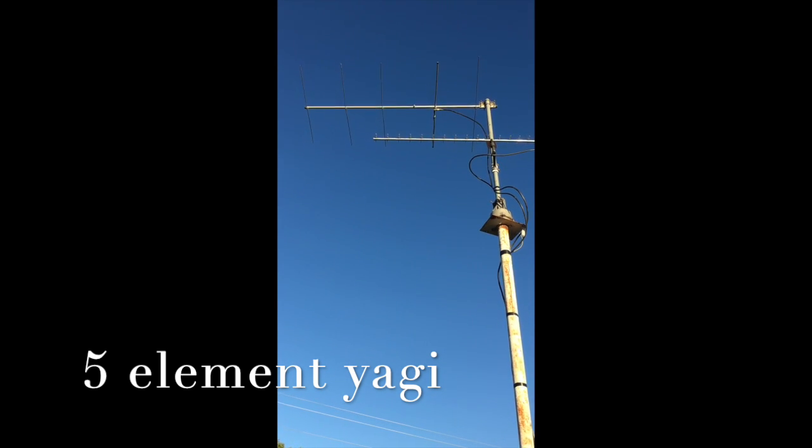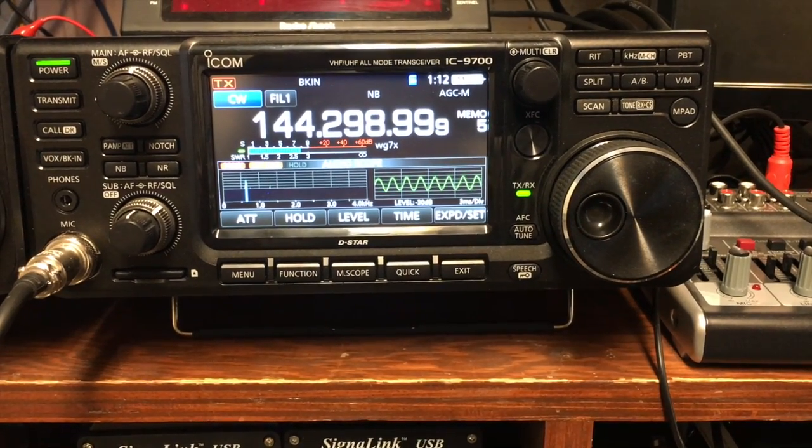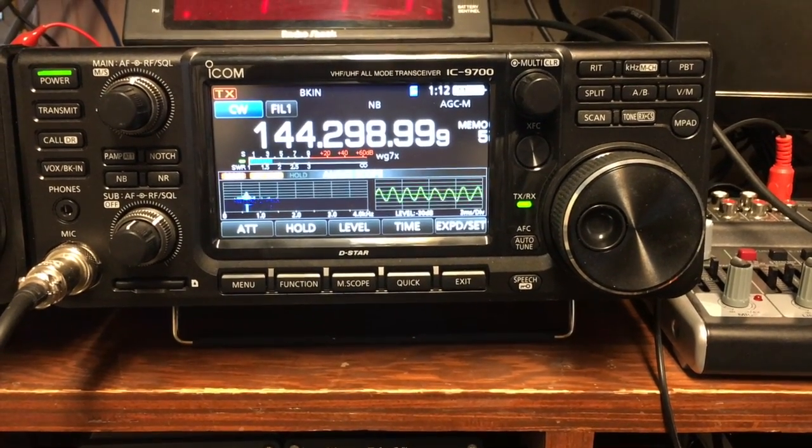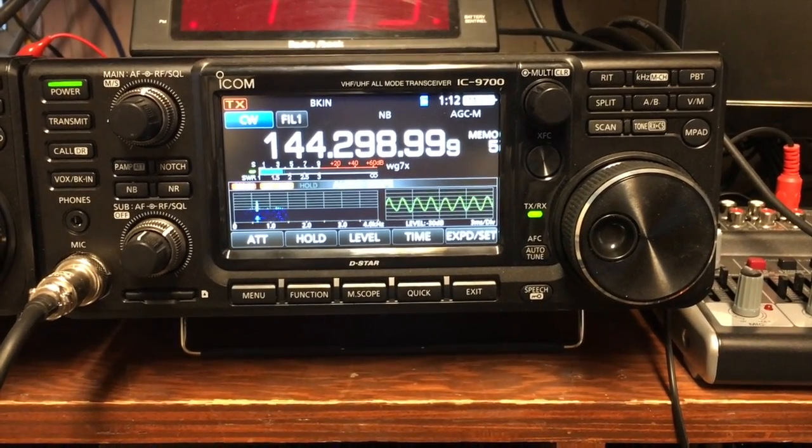We're going to use Glenn's Beacon up on Fairview Mountain. This is Glenn's Beacon up above Fairview, about 45 miles from here.